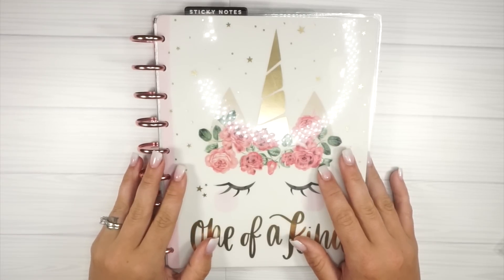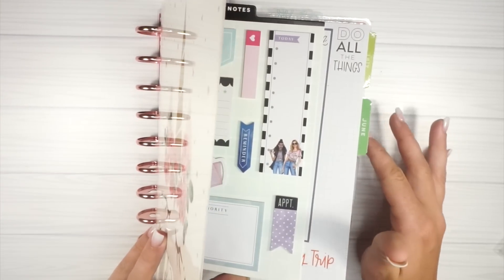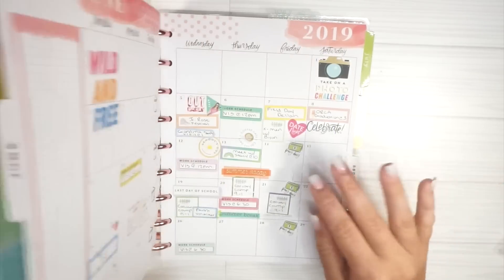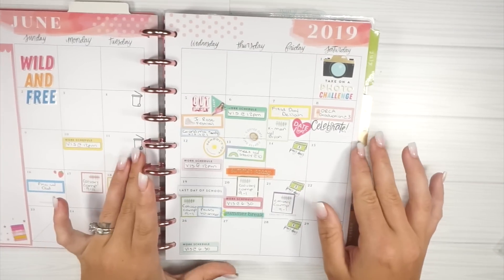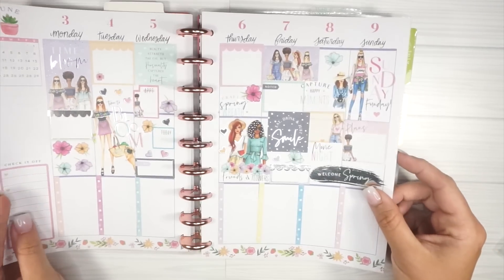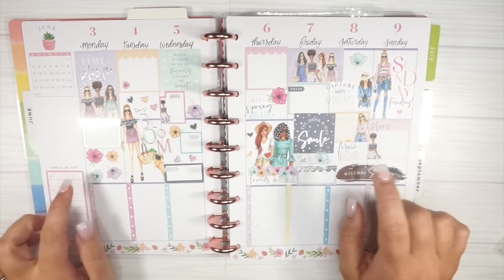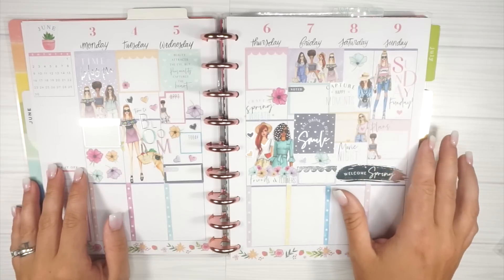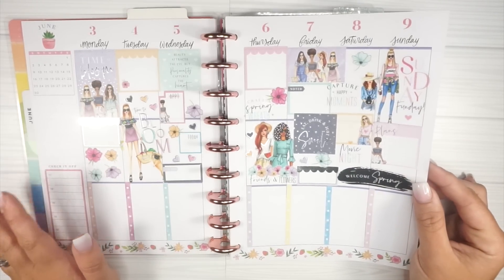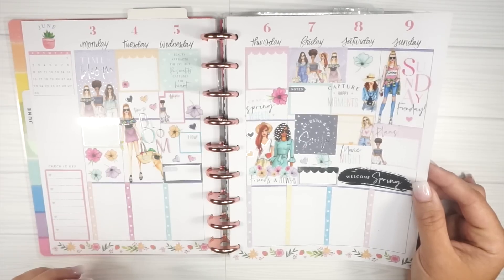Hello friends, I'm here to do a plan with me. This is just after I finished planning this week, so it's recorded early in the week and not filled out yet. I will show you this week because I didn't do it on camera. I did post a picture of this on my Instagram, so feel free to check that out. I decided to go with this theme because it was super cute with these florals.